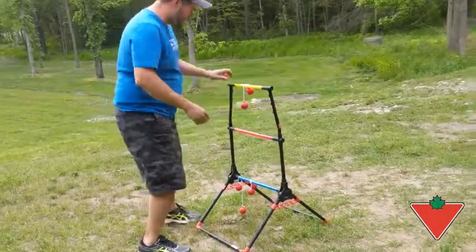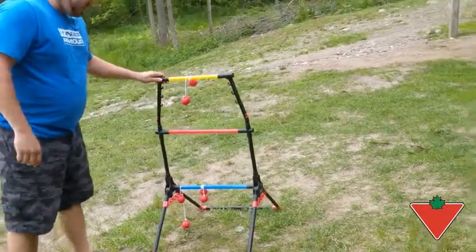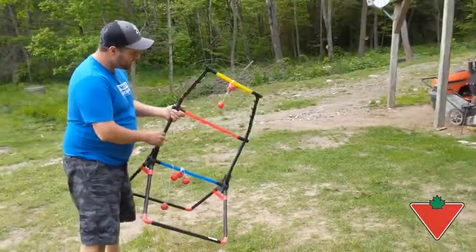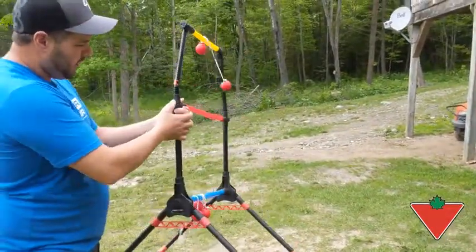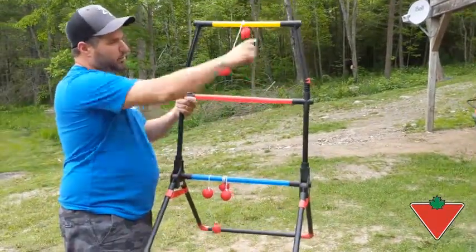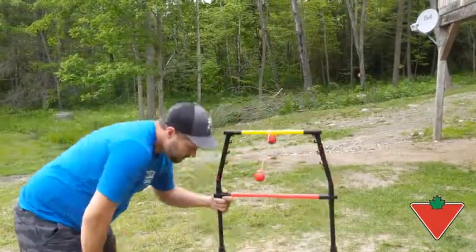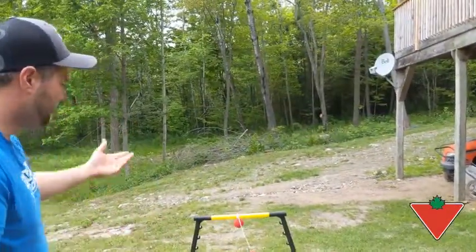First off, I'd like to show you how it's built. It's made of composite plastic, which is really good. A nice feature is that it has LED lights inside that light up in the dark, and there's a switch at the end to turn them on. Every color tube has a light in it, and the balls also have lights in them. This means you can play at night and around the campfire with family and friends.